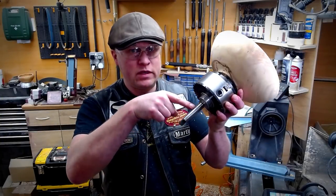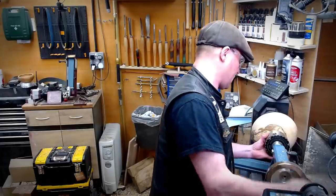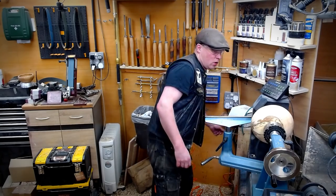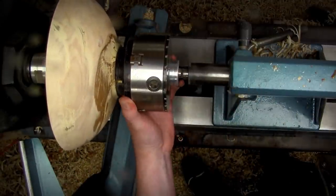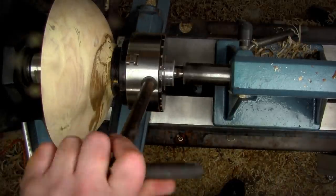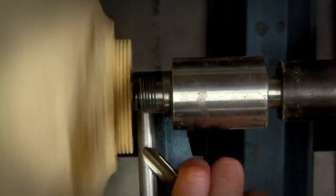So this bit screws into the back of the chuck. Take my existing tail-centre out, put that into the tail stock, and then I can just slide that up along there. Turn the vacuum on and then wind the vacuum chuck on — just about there. And then I can undo the chuck, pull the tail stock away, and there we are mounted to the vacuum chuck.